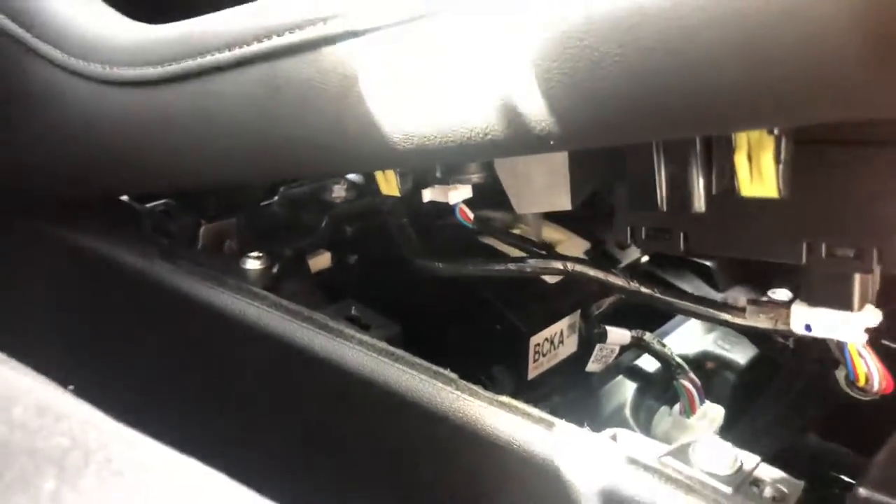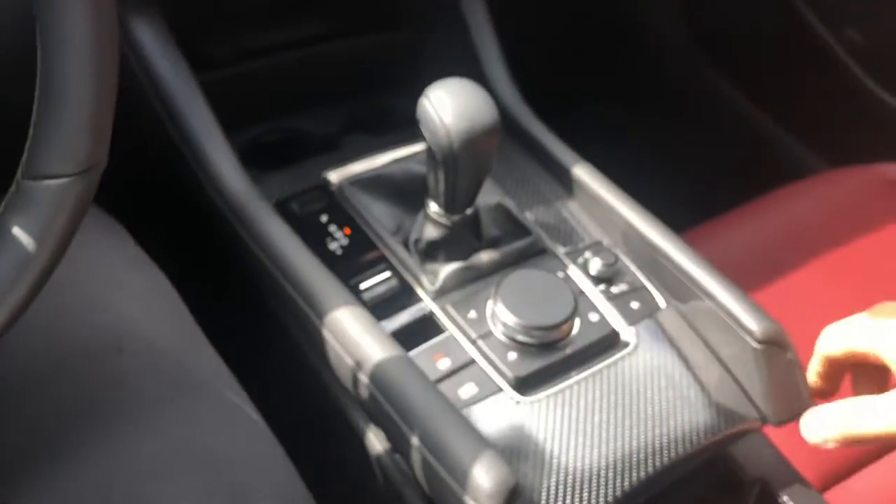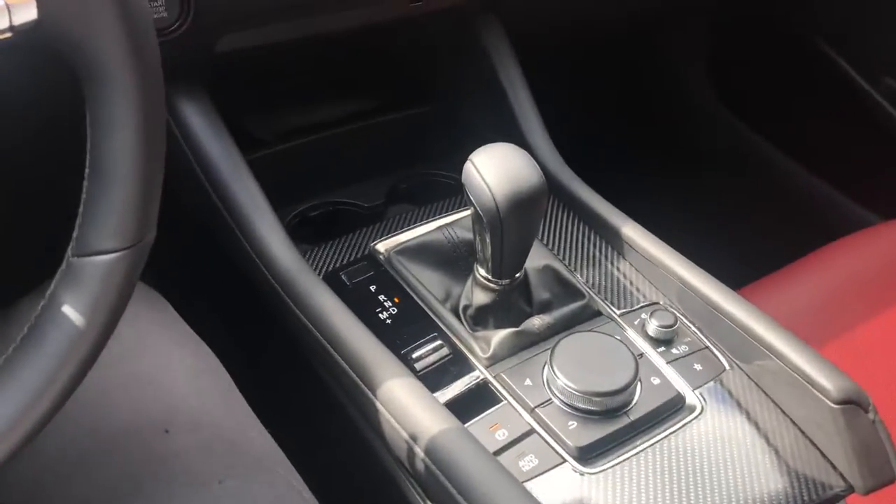Underneath there are one, two, three — and there's a fourth clip over there. Those are just the clips for the electronics. Once those pull out, that whole assembly will actually come right out of the center console.